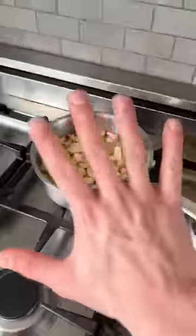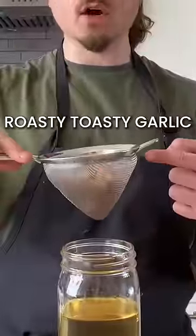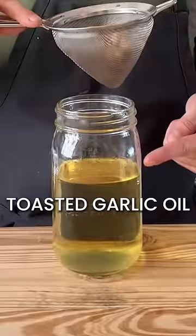When it looks like this, take it off the heat and let it sit for five minutes. You get a little side-by-side: roasty toasty garlic, and this is now toasted garlic oil. Use as needed, save, and enjoy — you're welcome.